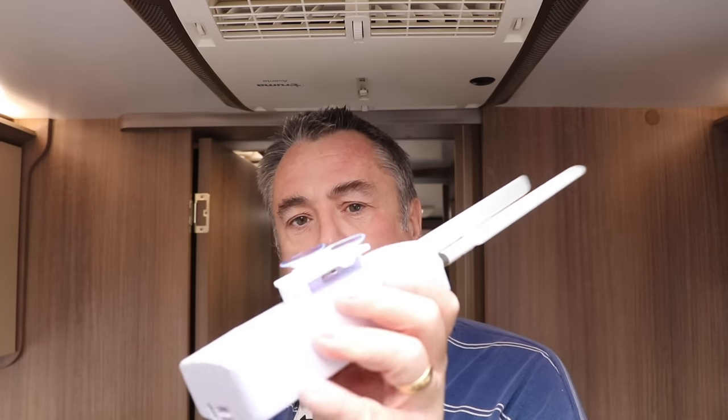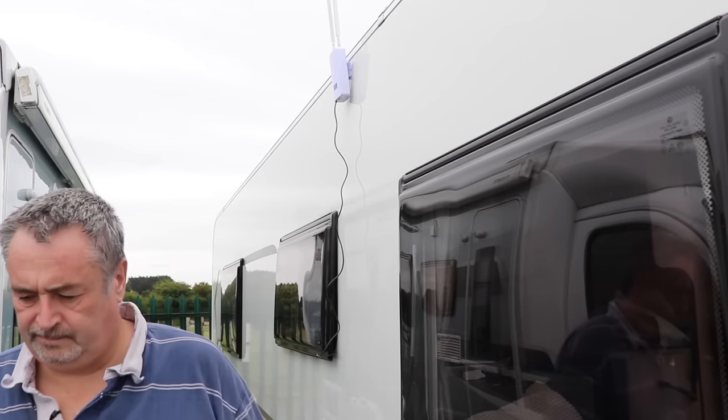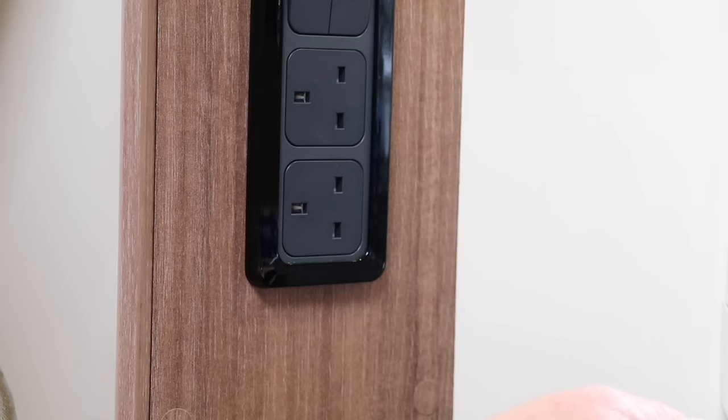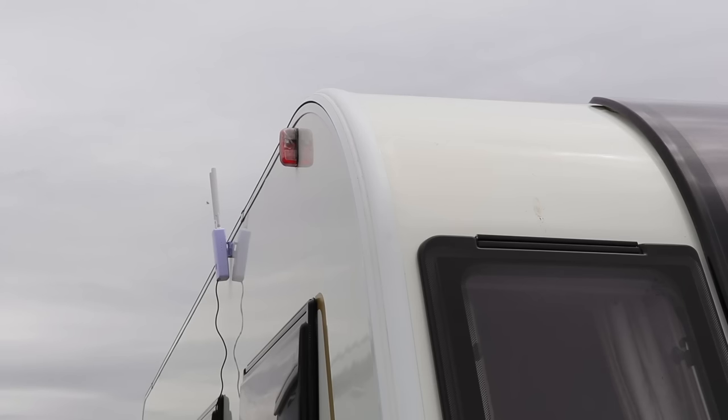I've installed the suction cups on the back of the router and we're ready to install it. I'm going to put it on the right-hand side of the caravan, away from the awning. This means I can get it as high as possible with the antennas protruding above the roofline, and I have a power outlet here in the kitchen nearby — I think that's the best spot for it.